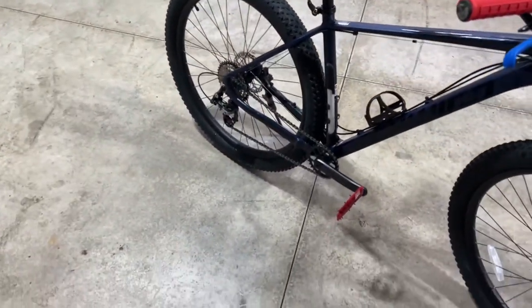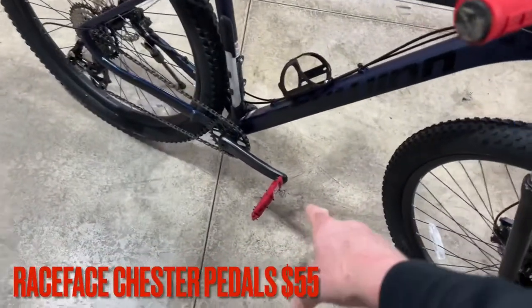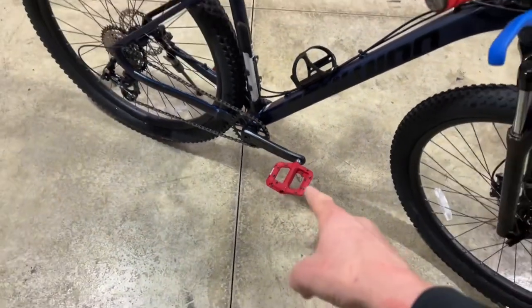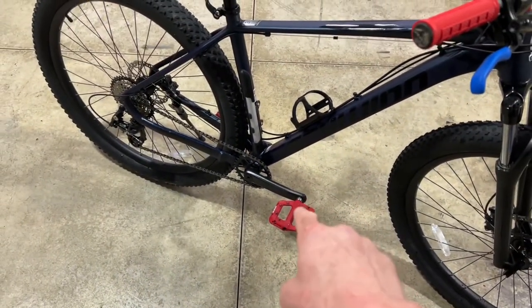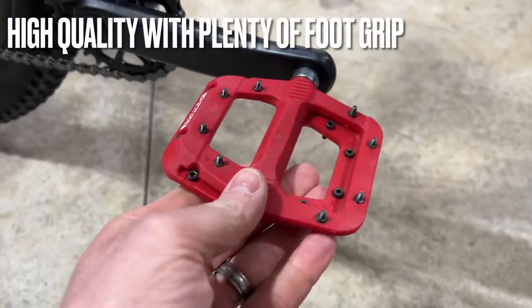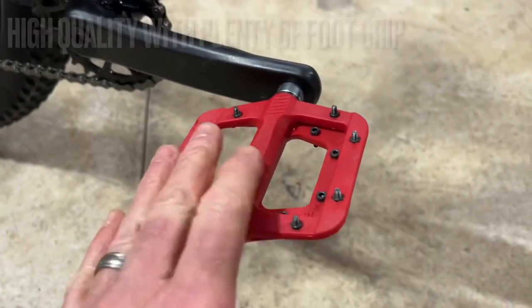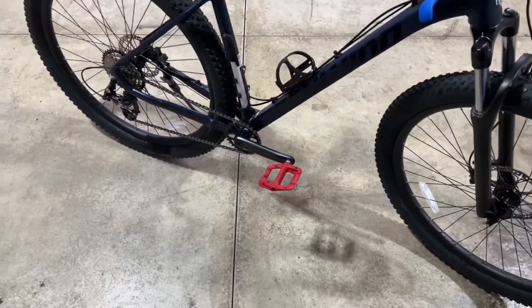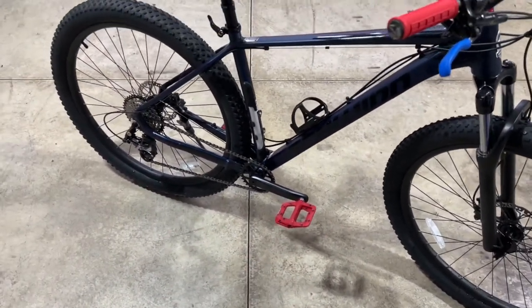I put on Race Face Chester pedals. I know there are cheaper ones out there, but I like the Race Face pedals. I paid around $55 to $56 for those. They work out really well — no complaints other than the price being a little on the costly side.